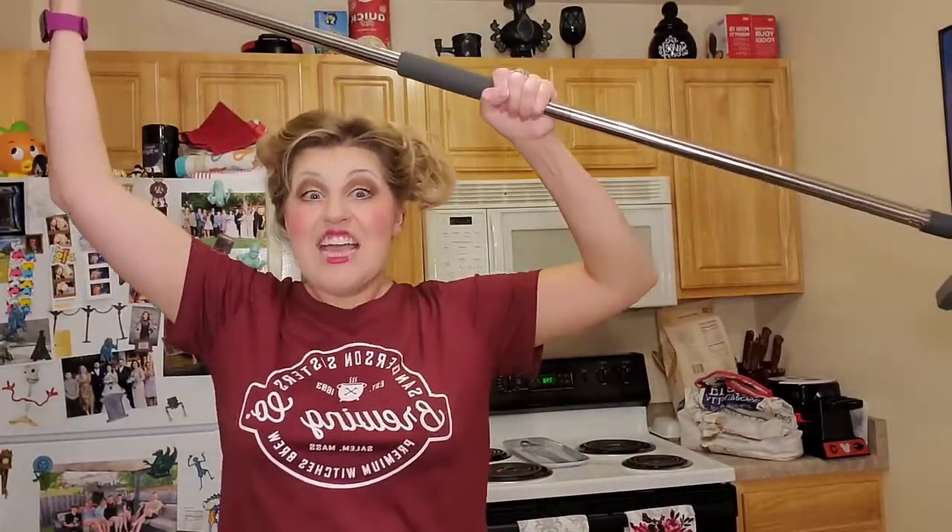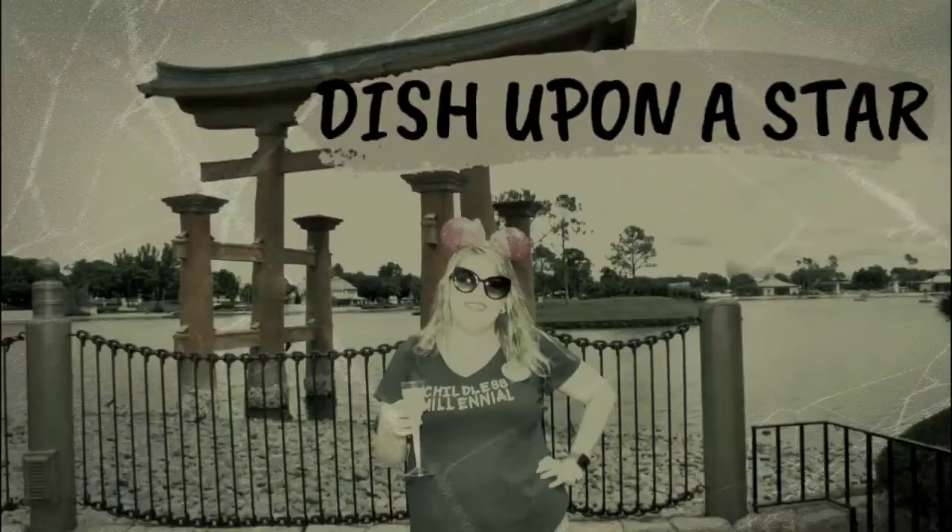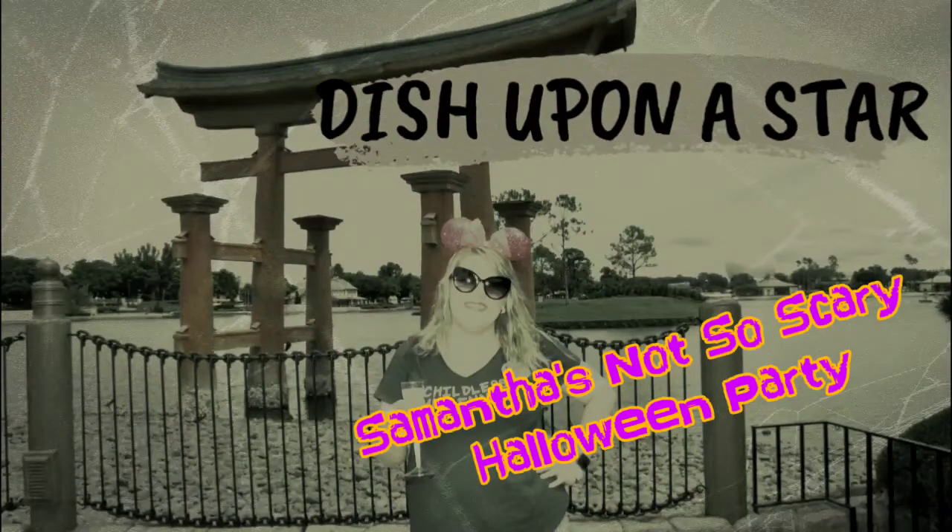Come! We fly! Hi friends, welcome to another episode of Dish Upon a Star. My name is Samantha and this week we're sticking with the Hocus Pocus theme. I decided not to do a dessert from Mickey's Not-So-Scary Halloween Party — we're doing an original dessert this week. I'm teaching you how to make Winifred Sanderson's Spellbinding Brownies. These spooky treats are sure to catch your eye and will definitely be a hit at your Halloween party. Let's get started.